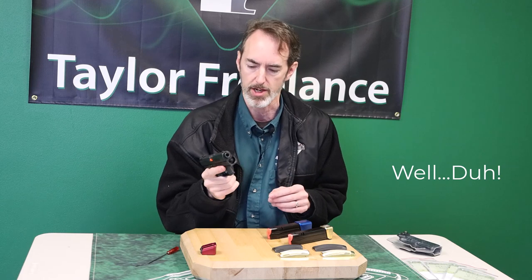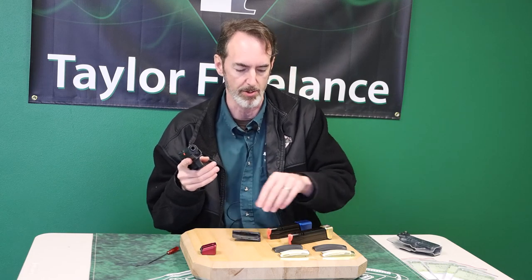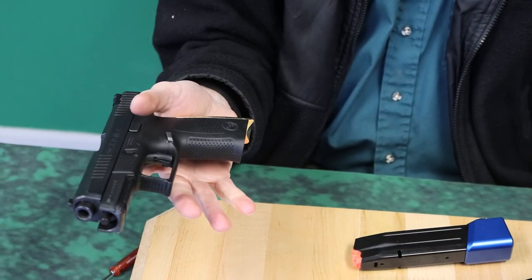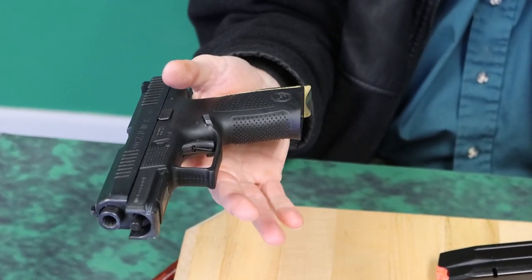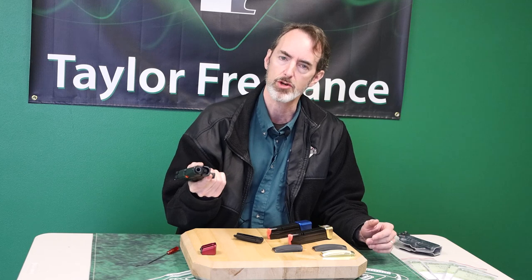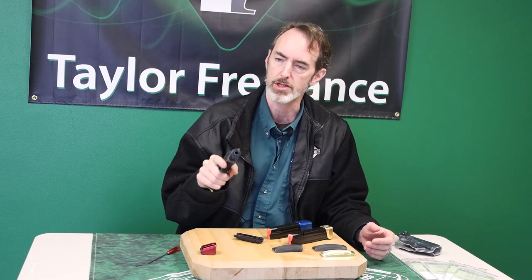Let me show you the contrast. If I take this lightweight, weighs-nothing back strap off and replace it with our new machined brass one, look what happens to the handling of the gun. Suddenly it behaves smoothly and evenly like it was a metal frame gun. And the similar thing happens in recoil — it doesn't absorb the recoil, but it slows the recoil down so it's not so sharp, and the gun in general is much more controllable.